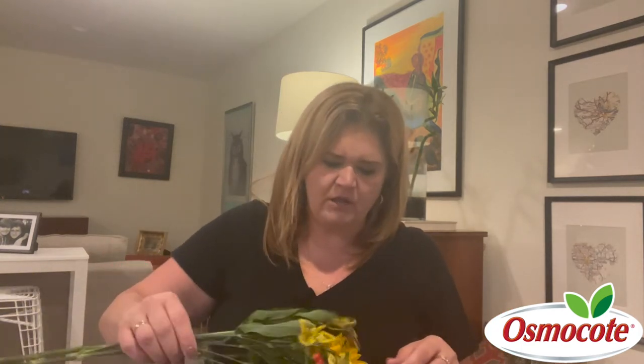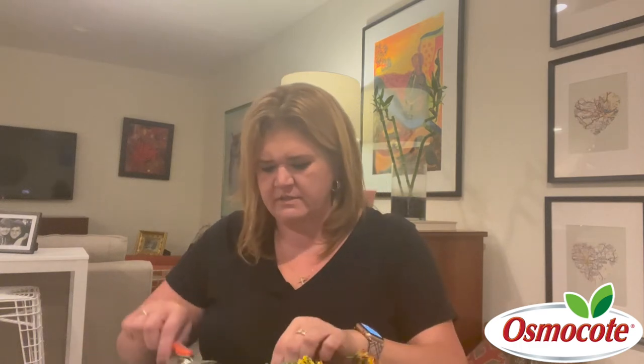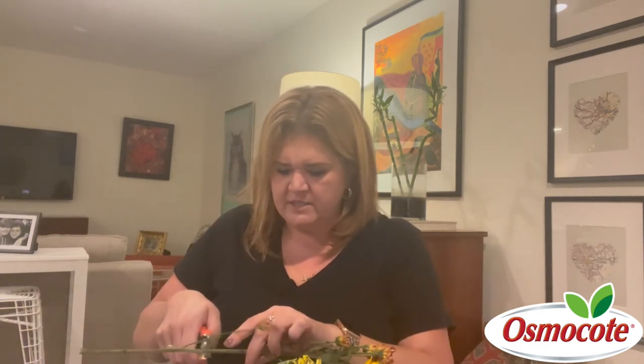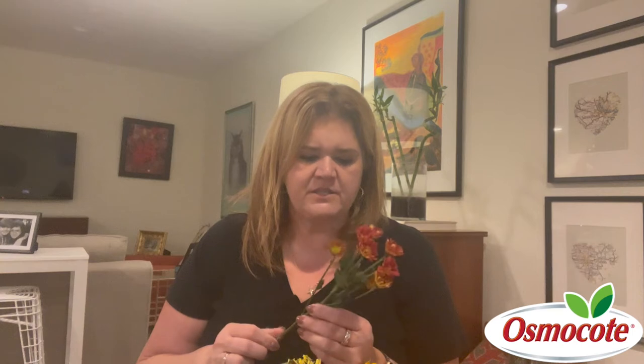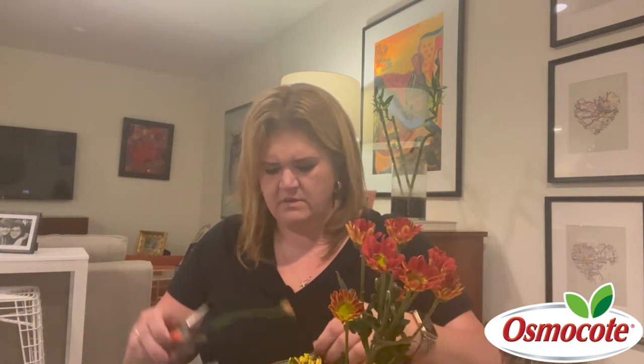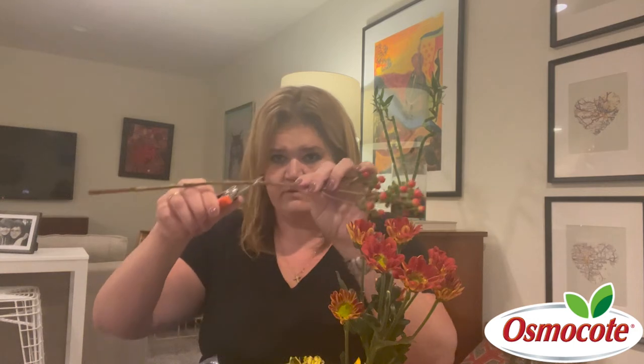I've got some different things here — just some fall colored plants. I'm going to start and snip some of these down. I've got my scissors here, and another fun thing to do is if you're at the grocery store, a lot of times they have a clearance section and you can find flowers that are maybe past their prime but still have some life left. You can pick out the good ones, trim them down, and get a really good deal. I like to cut on an angle — you can see that — and what it does is it gives you more surface area for your cut plant to take up water and nutrients.